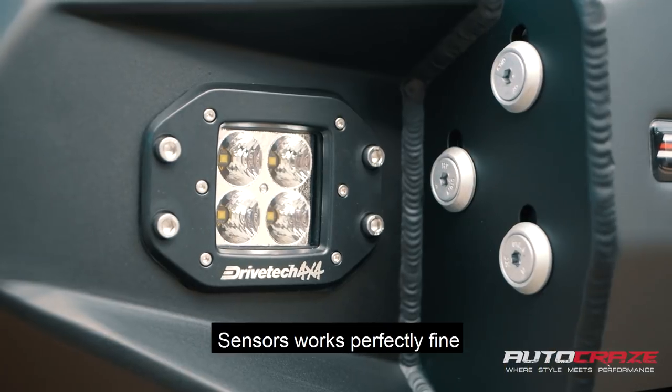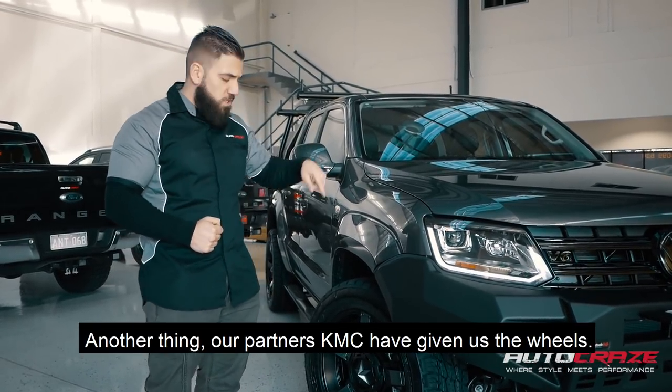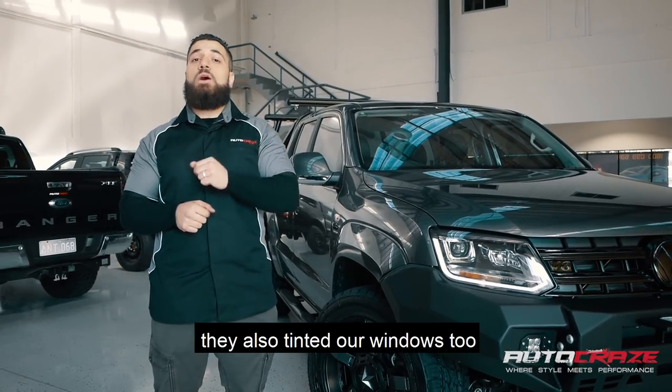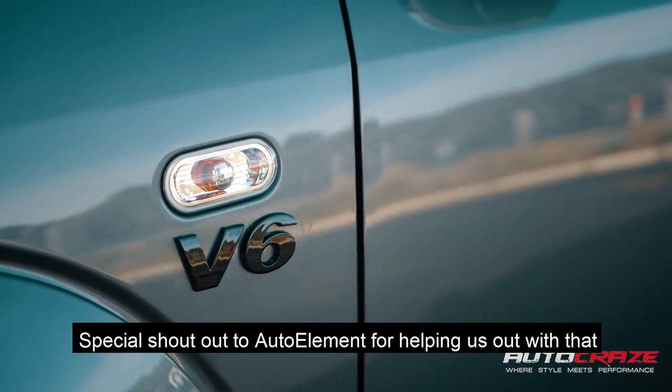The sensors work perfectly fine, and also the fog lights. Our partners KMC have given us the wheels — Rockstar 2 — that we've custom painted the actual inserts. We've also got the boys from Hypertint, they tinted our windows too. We've also done the black badging, and a special shout out to Auto Elements for helping us out with that.